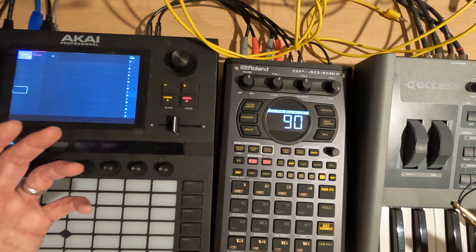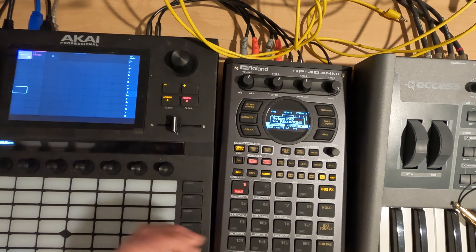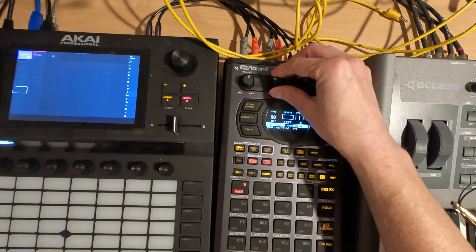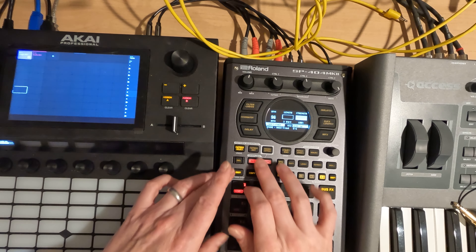So now we have something together. We can now record a pattern and do something with this. I think what I was doing before was 96 BPM — I don't know that we need to match it, but why not? Let's see what we can get.